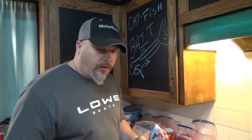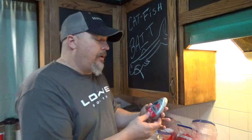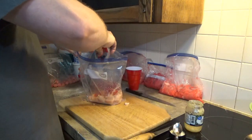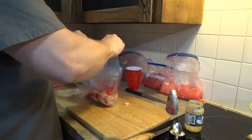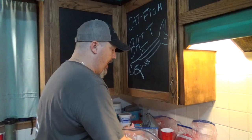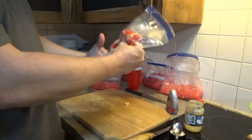Some folks use Jell-O, some folks use powdered Kool-Aid. I just use this — it's just as easy. This is your fruit punch that you put into your bottled water to make Kool-Aid basically. Just go ahead and put a decent amount of that in there also. Smells good — I was thinking the catfish are eating better than I am! Just get that all saturated in.